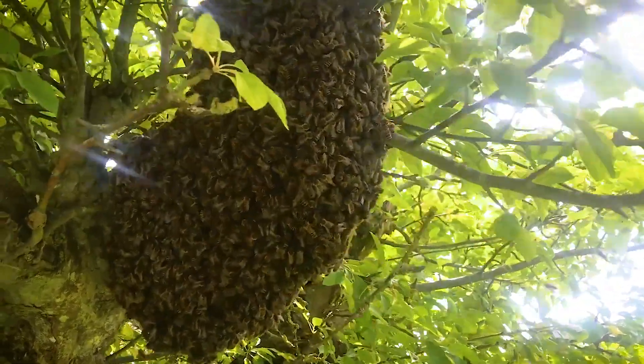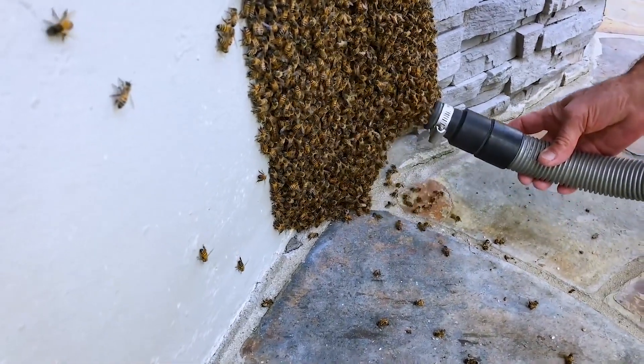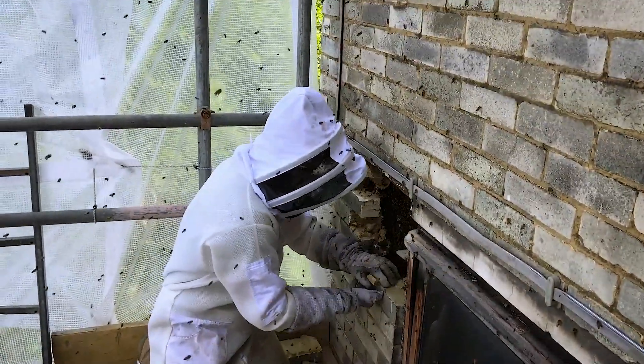BVACs are really helpful if you're doing a cutout or a live bee removal, because you can just suck up some of the residue bees that aren't on the honeycomb and that may have moved into the wall space or the chimney in that void where the bees were.